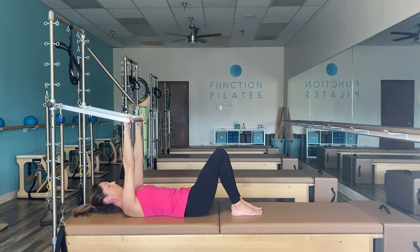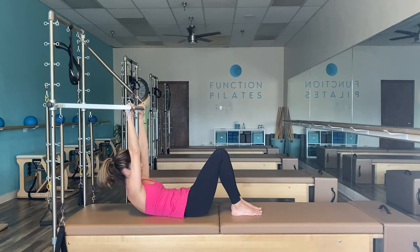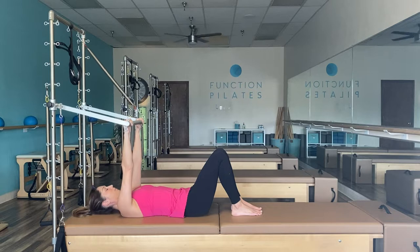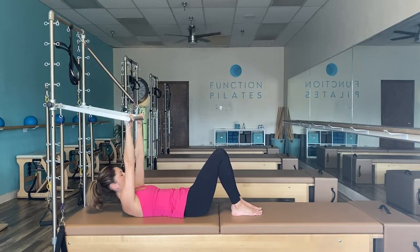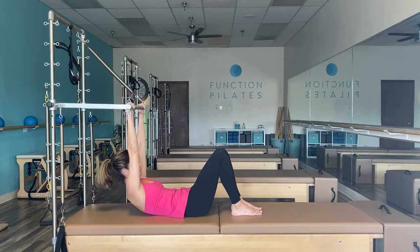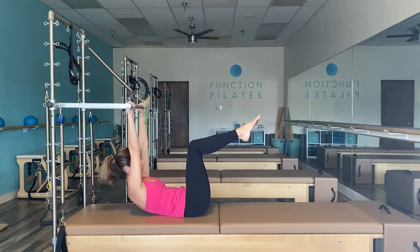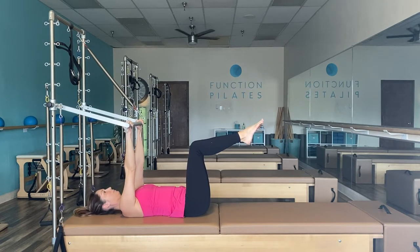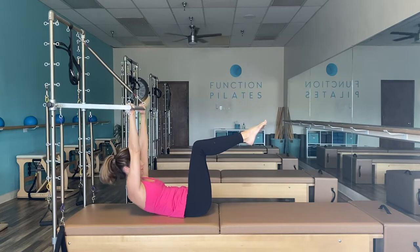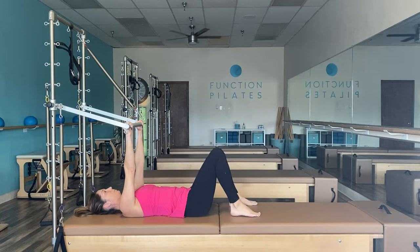Inhale to prepare and exhale just peeling your shoulder blades off the mat, then slowly release and relax it down. Exhale scooping the belly, connecting those ribs, then release. Be mindful that you're not pushing with your arms — you're actually lifting with your abs. You'll know you're using your arms too much if you feel a shrug or lift in your shoulders. When you're ready take it to tabletop. If you're ready for the next challenge you can stay with feet flat. Exhale to lift up halfway, just hovering those shoulder blades off the mat, keeping your legs together as a unit. Exhale lift, inhale down.